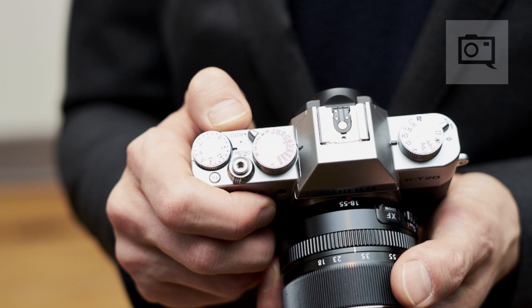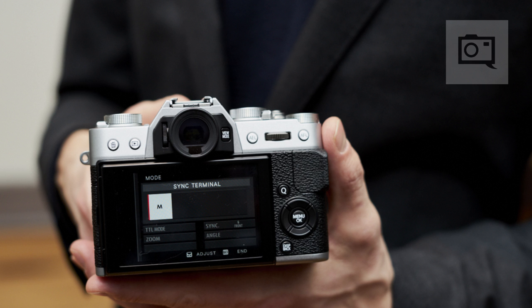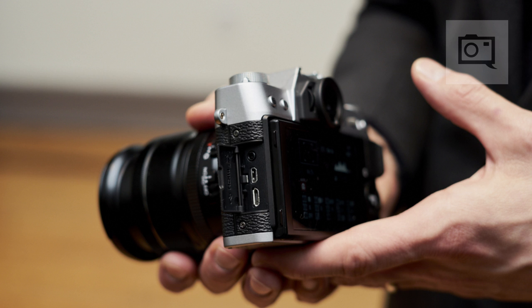Some major upgrades with this camera come from the sensor and the processor. One of the key features is 4K video — you can shoot at 30 frames per second. You have all the controls found on the X-T2, including film simulation modes, to offer very quick 4K video shooting whether in color or Acros mode.